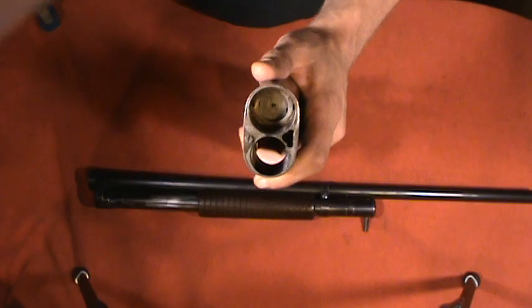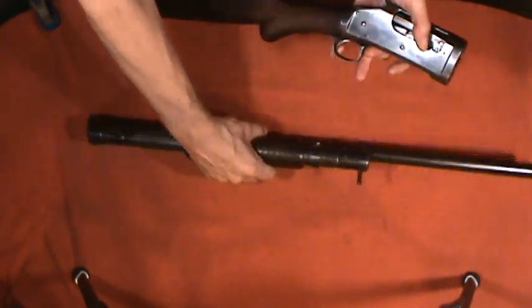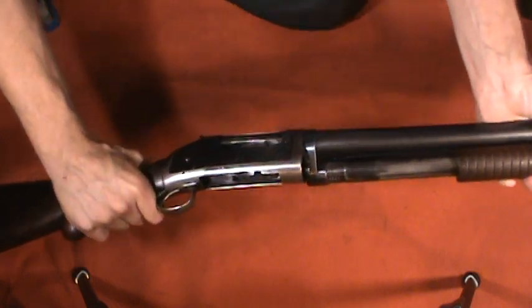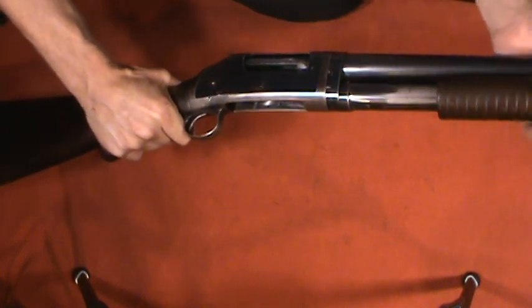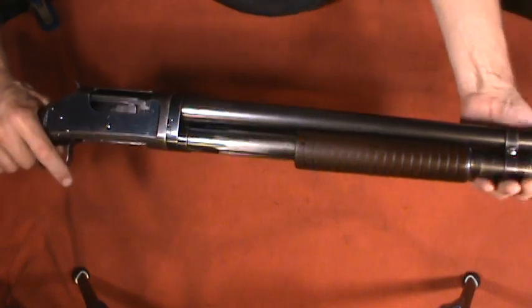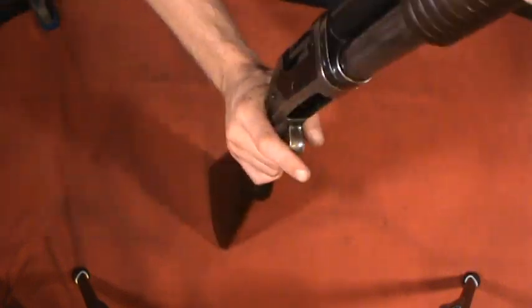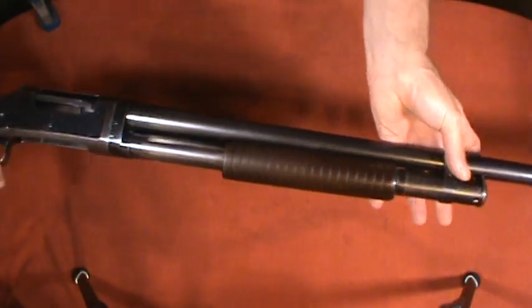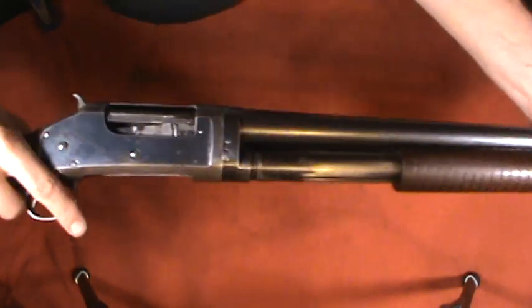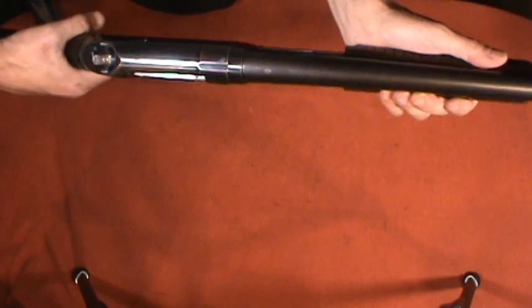If you look here, you can see where the action bar goes into the receiver, where the magazine tube goes into the receiver, and you can see the firing pin as well. To put it back together, you slide the magazine tube in, rotate the tube around, push the pin back through, and now it is good to go again. One nice thing about a takedown firearm is that you can take it apart and put it back together pretty quickly.